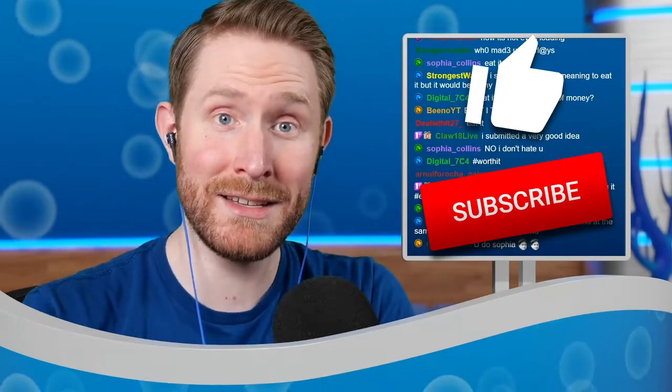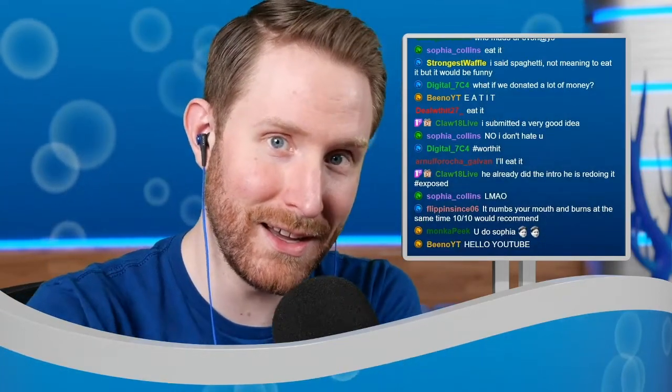Enjoy the video, make sure you hit that like and subscribe button, and also make sure you stick around till the end for the grand finale. It's gonna be interesting.